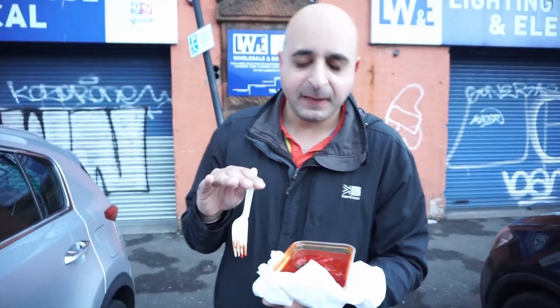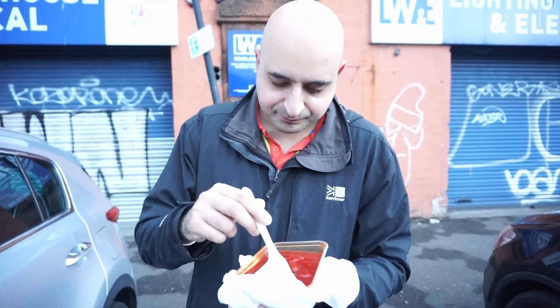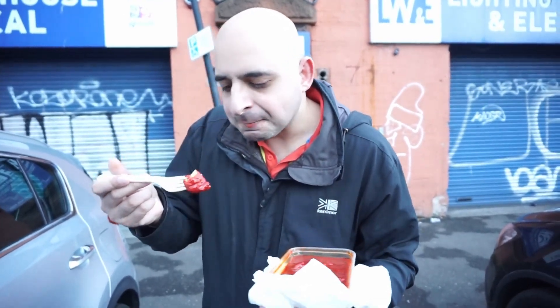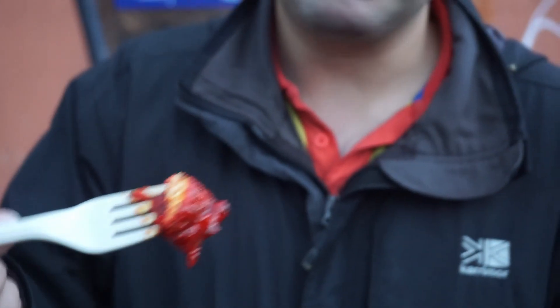First thing I'll say about that is the food is piping hot, the chicken butter soft. I should have really shown the chicken on the inside if I'm biting half of it off. I'll just fish out another quick bit of chicken. That's perfectly soft.